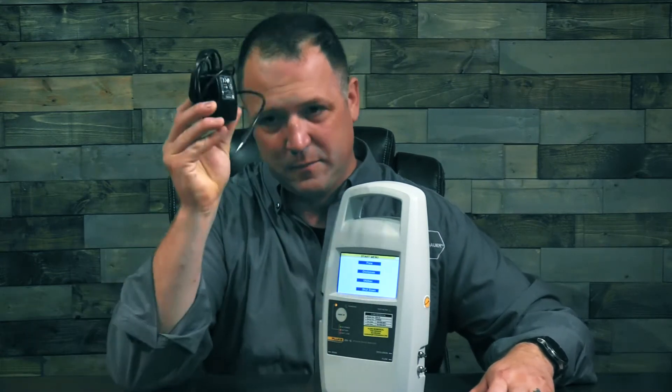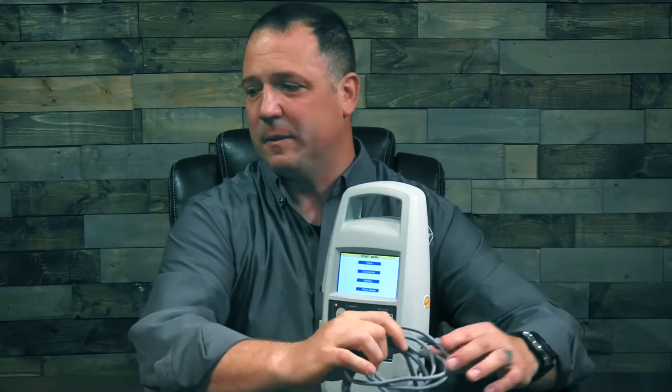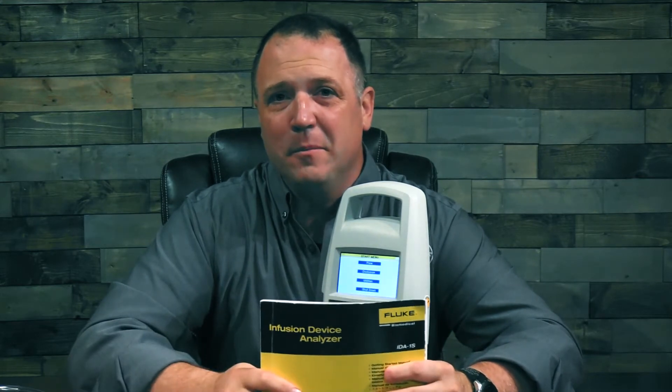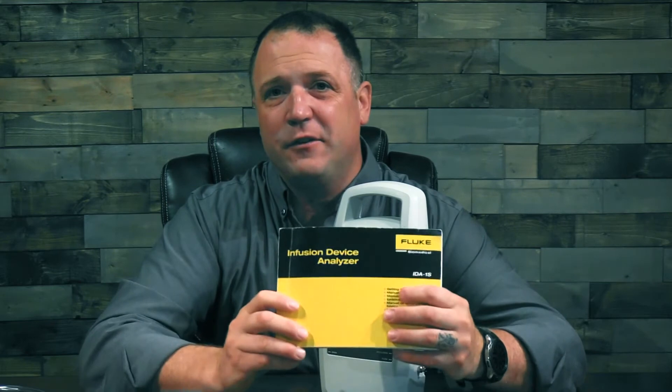Now let's look at all the items you're going to find in the box when you open up your brand new IDA1S. First off, a power cord — we talked about that already. Your comm cable — we talked about that too. Your calibration certificate: inside the envelope will be your cal certificate and your operator's manual. If there's not enough information in there, go to flukebiomedical.com.